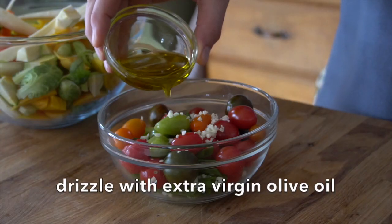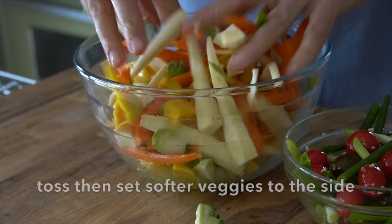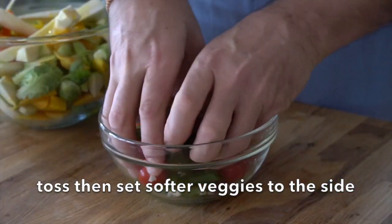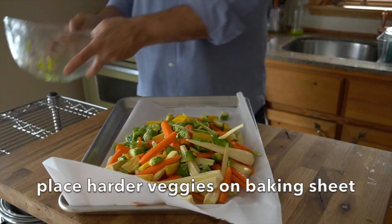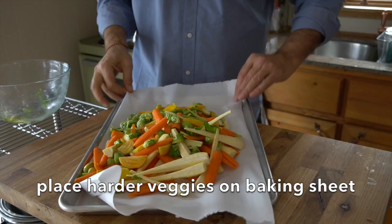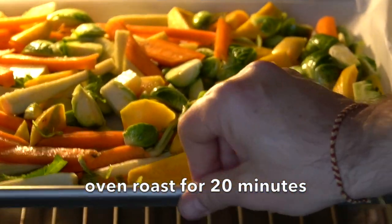You're going to need about two to three tablespoons of extra virgin olive oil. Pour about two-thirds of it over the large bowl of harder vegetables, and pour the remaining oil over the small bowl. Toss those ingredients with your hands. Set the soft vegetables to the side. The harder vegetables get laid out onto a parchment-lined baking sheet, smoothed into an even layer.